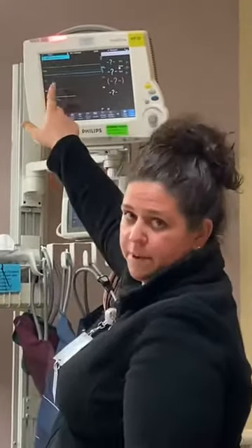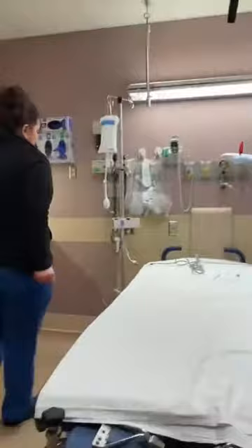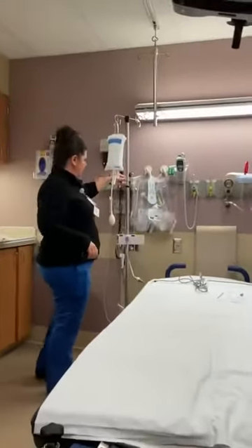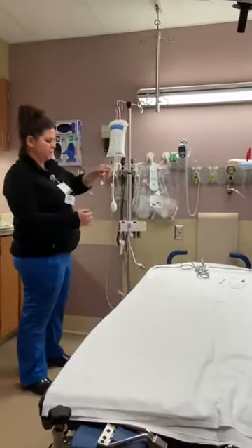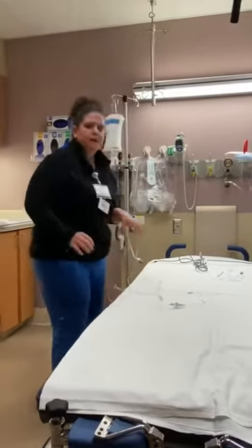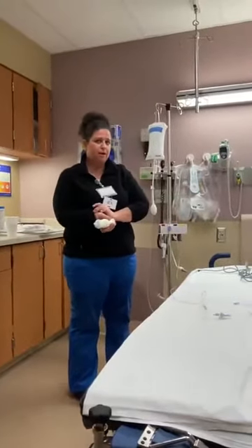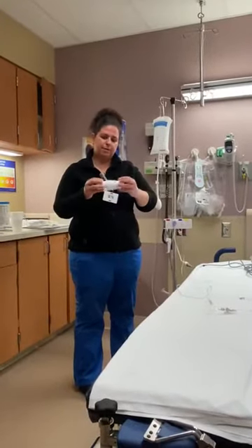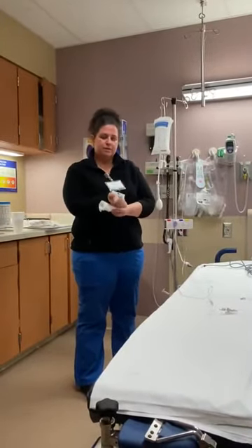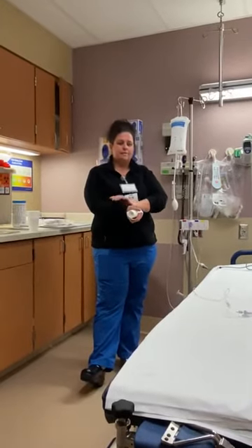We're going to say that the provider has inserted the arterial catheter and they're ready for you to hand them the tubing — you'll hand it off, they'll connect and secure it. If we're going to the radial artery, we'll need one of these rolled washcloths to go underneath to support the wrist, and tape to secure the line to the arm.